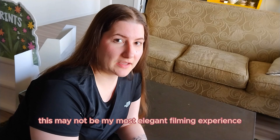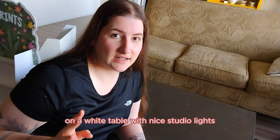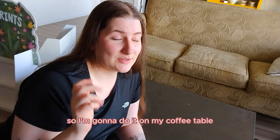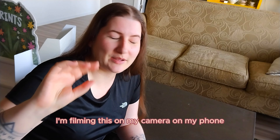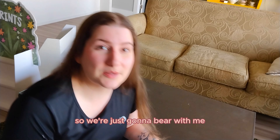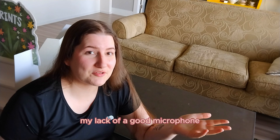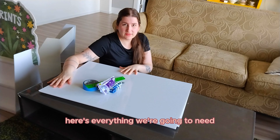This may not be my most elegant filming experience because typically I film on a white table with nice studio lights, but because the foam core is white I think it would be invisible, so I'm going to do it on my coffee table. I hope this information is valuable enough that you'll put up with the weird angles and my lack of a good microphone. First I'm going to show you all the materials you'll need for this project.